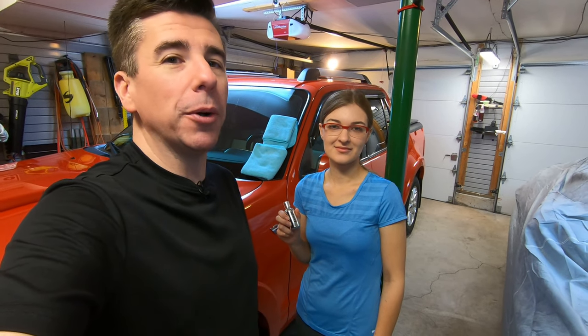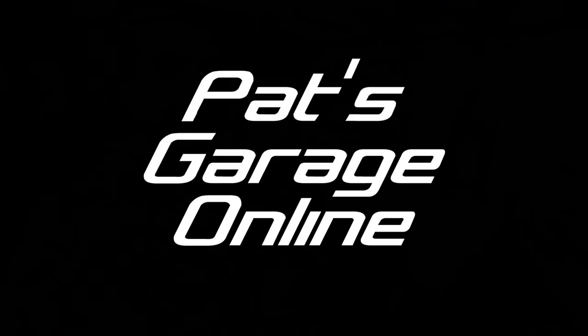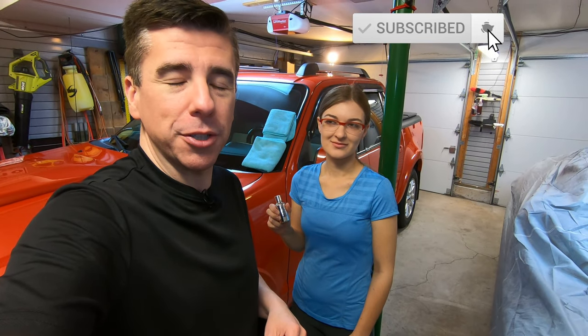Hi, I'm Pat and welcome back to the channel. Today we're going to do a ceramic coating on the Ford Explorer Sport Track using Armor Shield 9 by Avalon King. If you're new to the channel, please click the subscribe button and ring that bell for notifications.